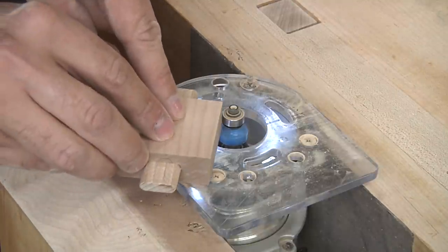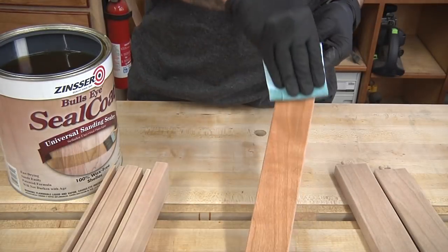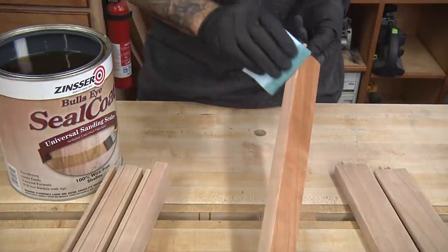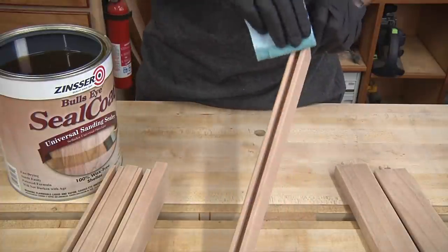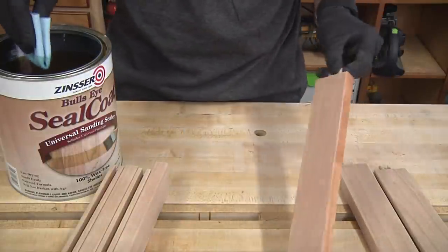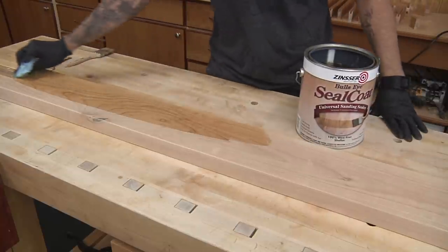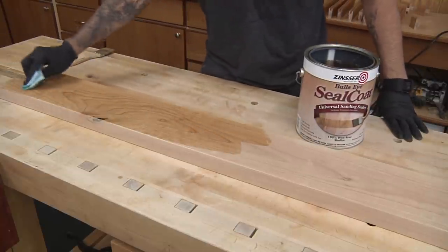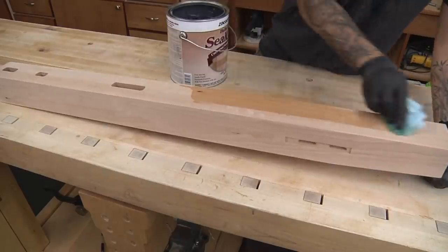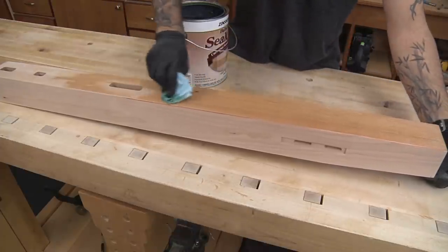All parts and pieces are then sanded up to 320 grit and it's time to apply the finish. I'll start with a coat of de-waxed shellac, specifically Bullseye Seal Coat. This first coat should help prevent excessive blotching, which often happens with cherry. Even with this little bit of shellac on the surface, the cherry immediately transforms into a rich, warm color. You might be wondering why I'm finishing before the final assembly — put simply, because it makes sense. Some projects lend themselves better to pre-finishing than others, but in the case of this bed, it's gonna save us tons of time and it'll give us better results in the end. I just need to take care not to get finish on any of the joints, which is pretty easy to do.